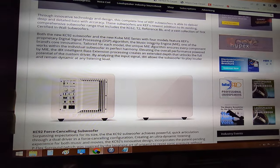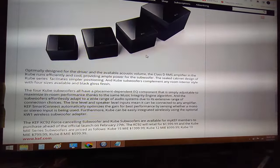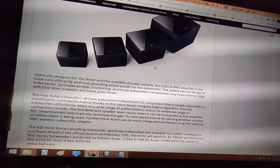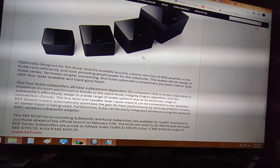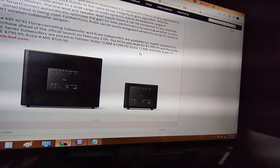The price for something like this is about two grand, which I think is pretty out of whack. The initial price of the Sunfire True Subwoofer was about $649-849 back in 1998. If you look at inflation since then it's probably right around the same, so it's still expensive.